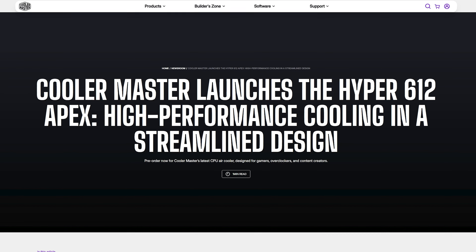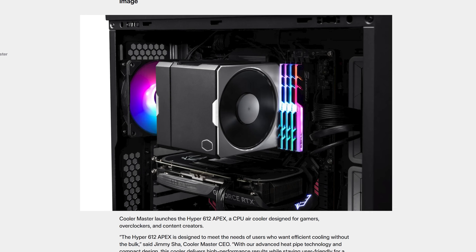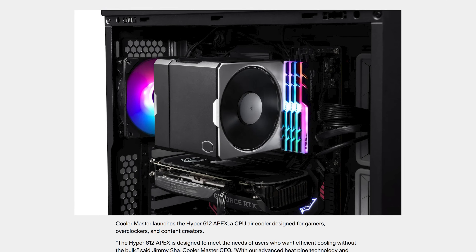Then we got something new from — oh, Cooler Master. There is going to be so much Cooler Master today. The Hyper 612 Apex is a six-heatpipe dual tower cooler featuring two Mobius 120p fans and a kind of techy design, which frankly, I am happy that Cooler Master does have more than a single designer in-house.